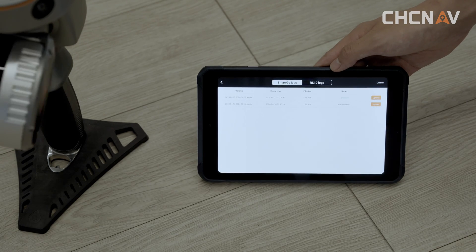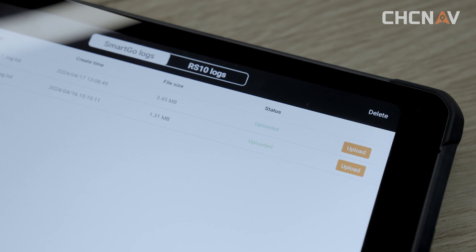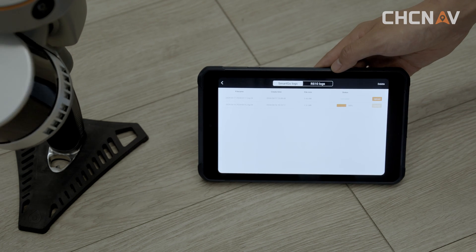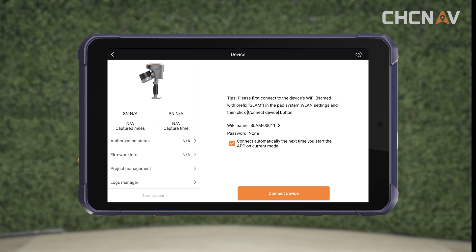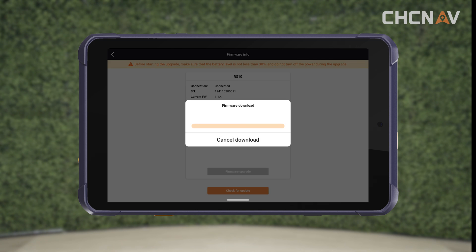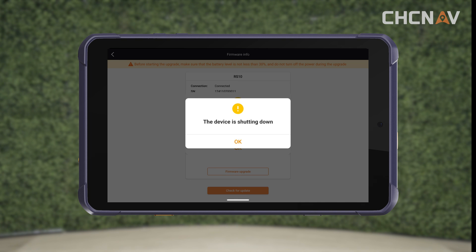If you run into any trouble with the device and you are connected to the internet, you can quickly upload the SmartGo and RS10 logs to the CHC Navigation cloud platform. This is very helpful for the R&D team to analyze and fix the issue. To update firmware: when you are online and connected to the RS10 device's Wi-Fi, if an update is available, you will see a firmware update pop-up. Click 'Update Now,' download the latest firmware, and then hit the firmware update button to complete the process.